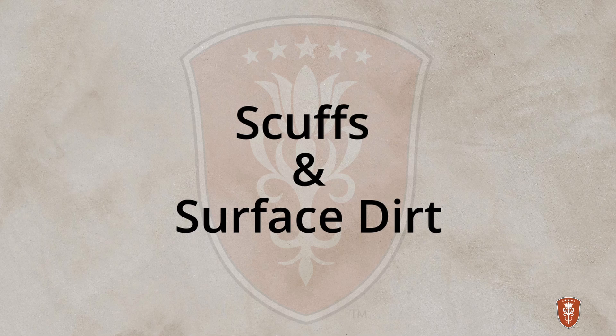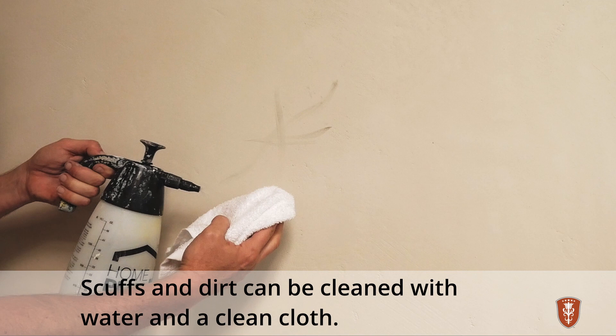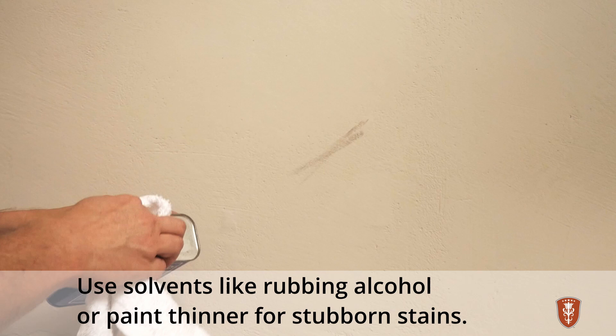Here we will focus on cleaning and fixing imperfections. Most superficial dirt and scuffs can be cleaned with water — a rag or a sponge can be used. For more stubborn stains and spills, solvents like lacquer thinner or rubbing alcohol can be used.